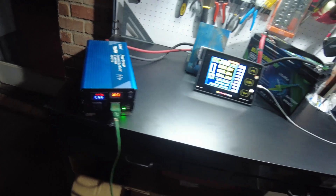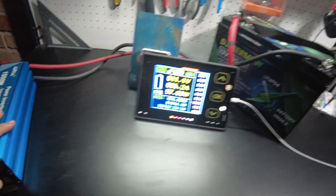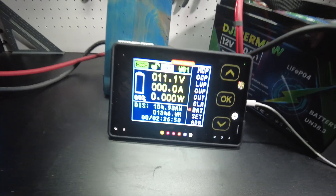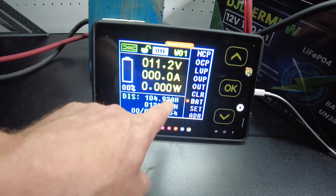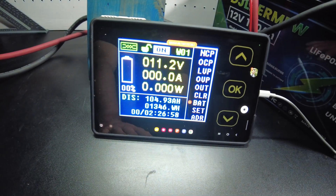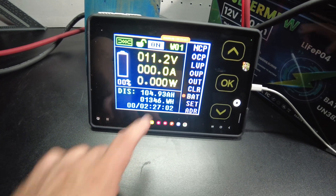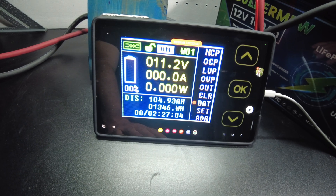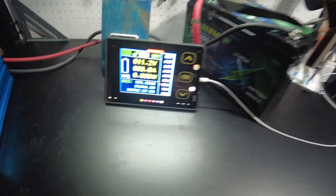The inverter is beeping now, so I'll go ahead and turn off the load and then turn off the inverter. We hit 104.93 amp hours, 1,346 watt hours. That's really good. We almost made it to 105 — if I would have just left it a little bit longer. We'll just call it 105.